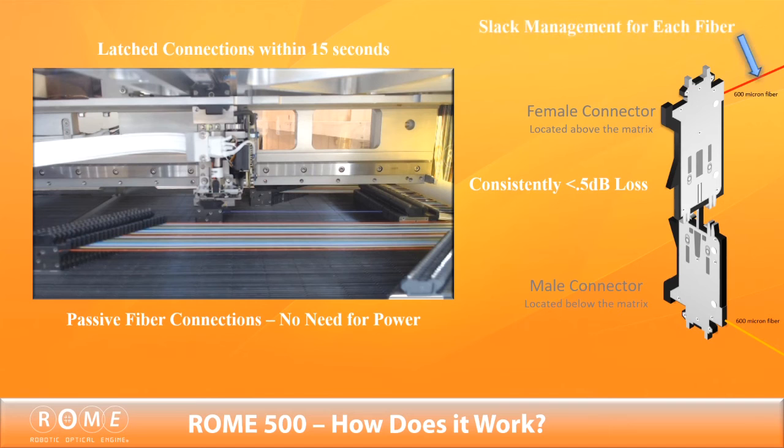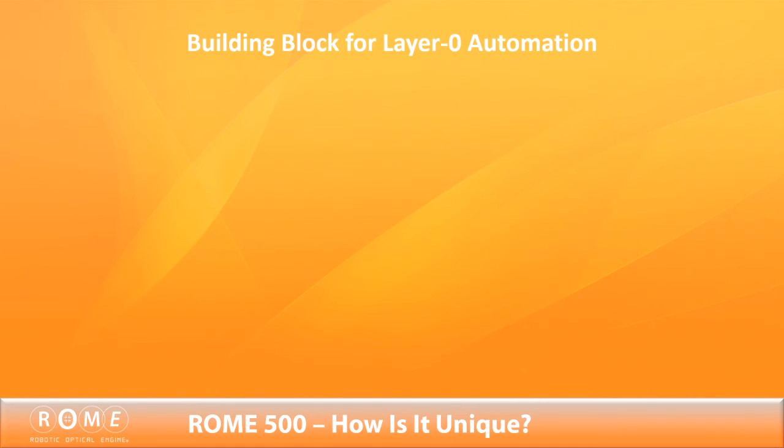Everything is contained within the chassis structure, where a system of spools, pulleys, and springs provide slack management for each fiber. Roam 500 is a building block for the layer 0 automated network.